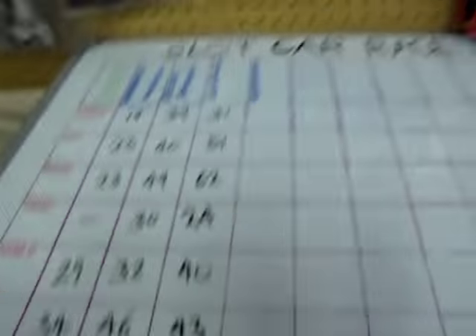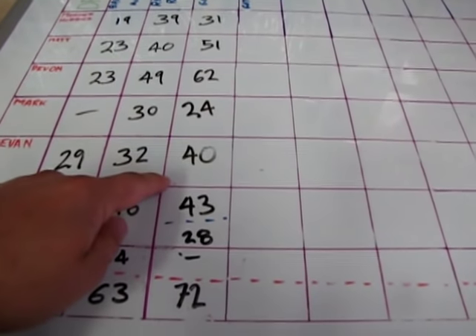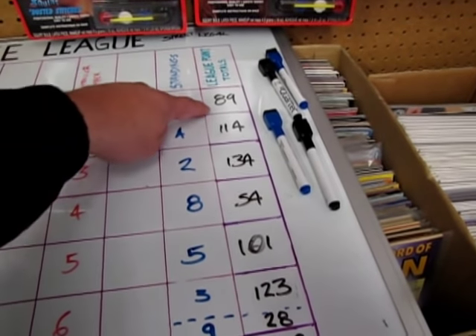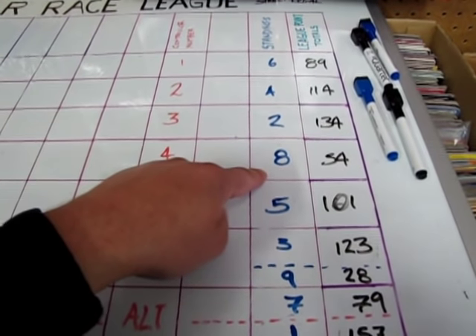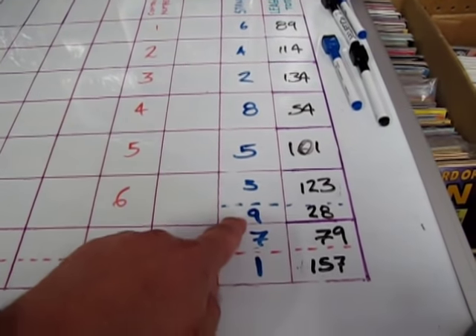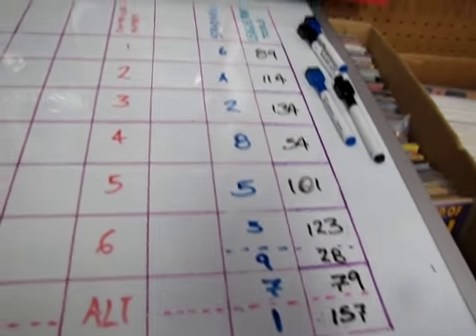Let's have a look at those standings after the first race on our Batman race course. I got 31 points, Matt got 51, Devin at 62, Mark at 24, Kevin at 40, Fred at 43, new member Dale at 28, Alan didn't show, and Josh is at 72. In our overall standings that puts me at 6th with 89 points, Matt in 4th with 114, Devin in 2nd with 134, Mark in 8th with 54, Kevin in 5th with 101, Fred in 3rd with 123, Dale in 9th with 28, Alan in 7th with 79, and Josh in 1st with 157. Good job guys, we'll see you next week when we race the Batman track again.